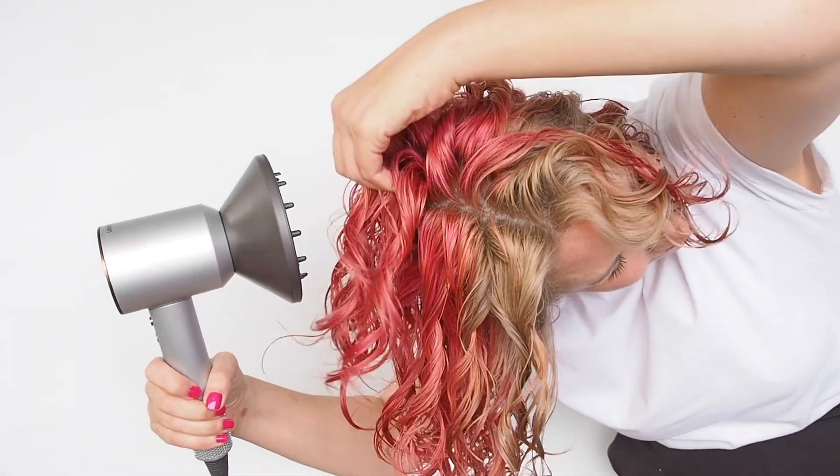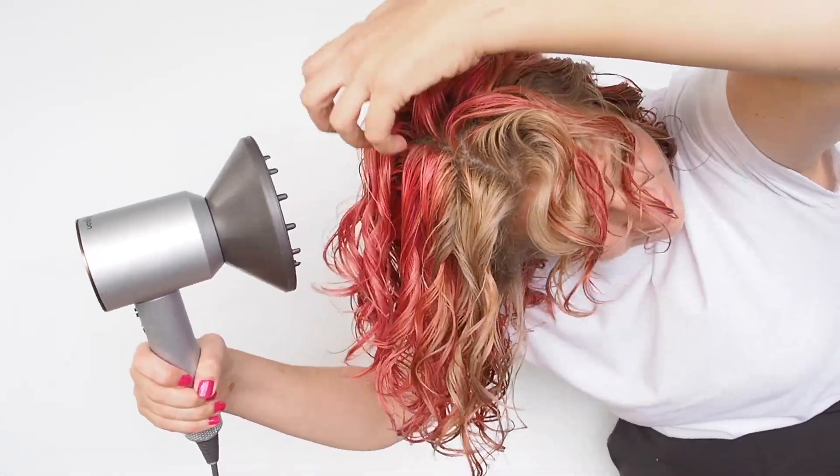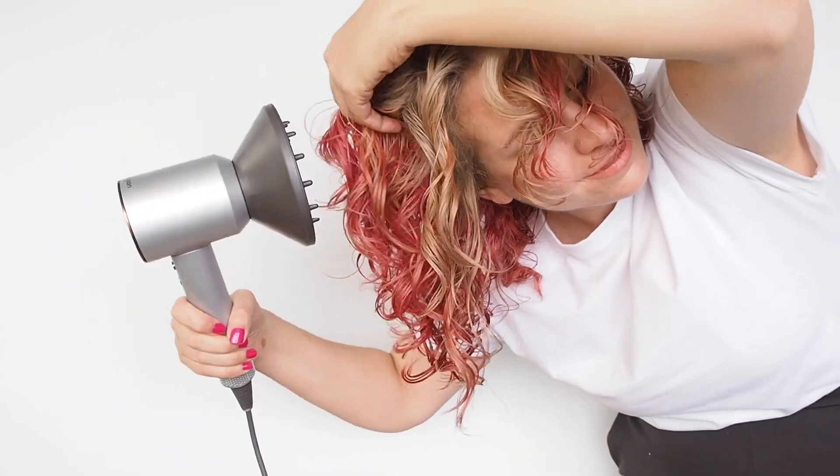Once I hover diffuse around the roots, I move to what I sometimes call pixie diffusing — cupping my hair up into the diffuser and moving it around. After that, I like to flip my head upside down to make sure I'm getting all those layers underneath. I flip upside down when diffusing because I like more volume, but if you prefer your hair to sit flatter and more defined at the roots, keep your head up. With a good diffuser, this didn't take very long — towel drying beforehand made it even quicker.